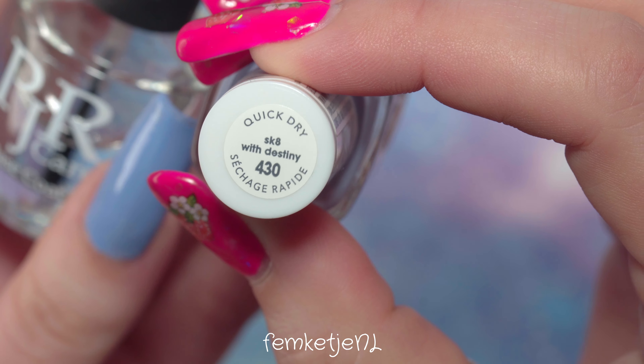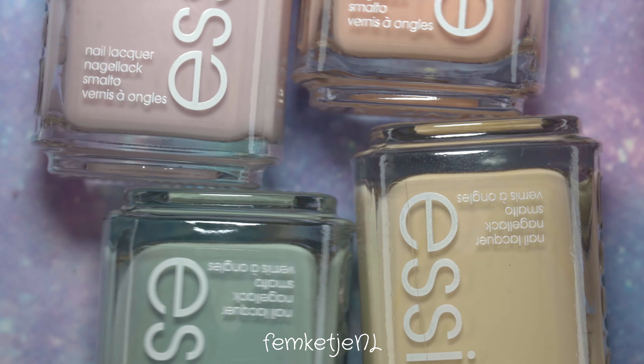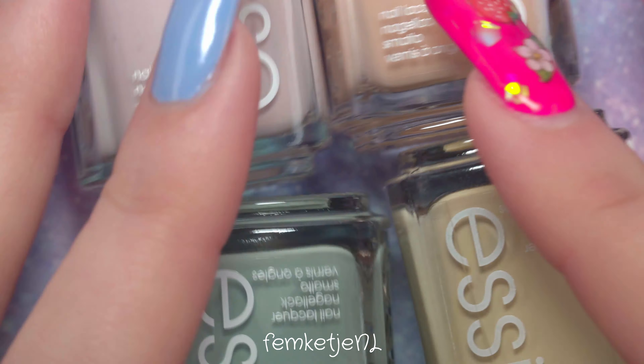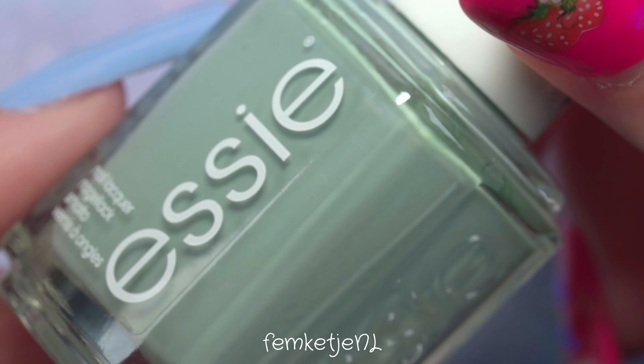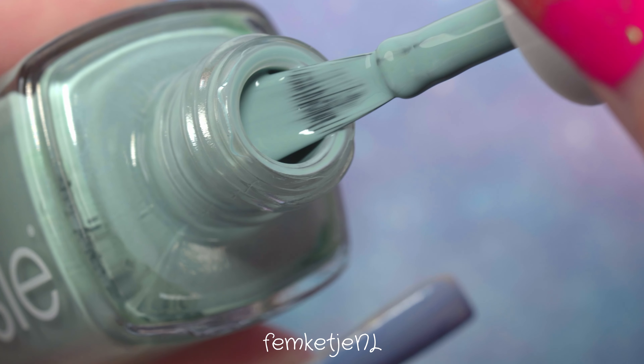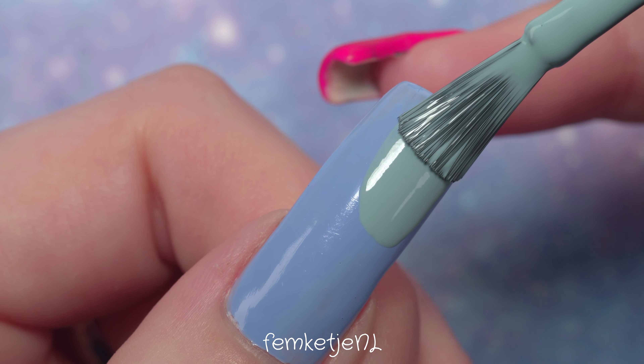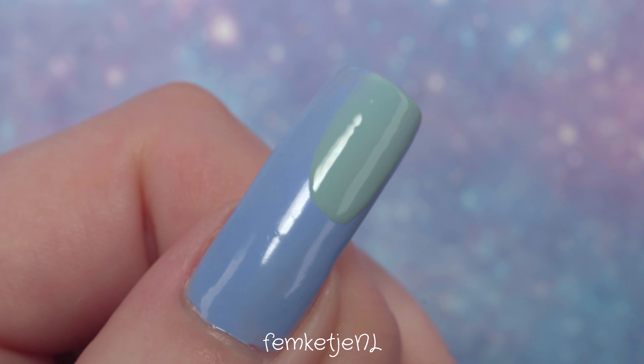You want to start off with clean nails and apply your base as well as your colored coat. I already applied it off camera. If you're new to my channel and haven't subscribed yet, I'd really appreciate it if you did — hit that notification bell and become part of my little nail family. What I used off camera is the PJR Care base coat as well as this beautiful lavender-purple color by Essie from their Expressi collection.